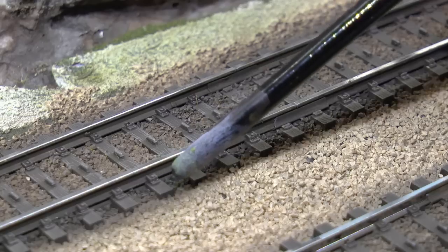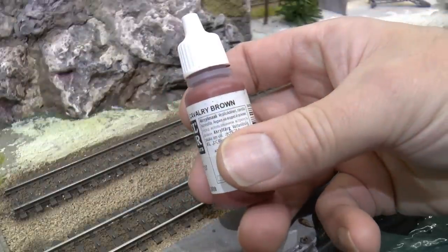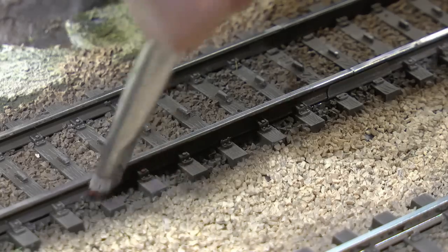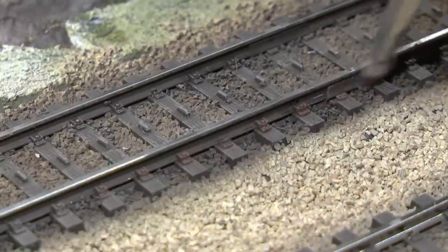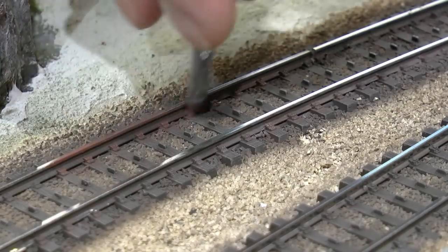To enhance those wood grain details I dry brush the ties using a light brown color. I also like to highlight the rail chair and the pin using a rust brown color — this is Cavalry Brown from Vallejo. I mix that with a bit of brown and then dry brush the rail fixings. It goes really quick, much faster than you'd expect.